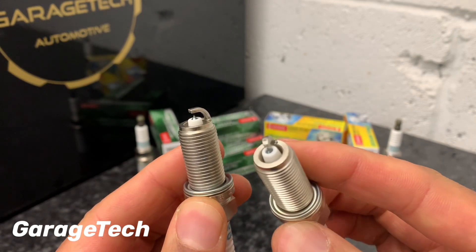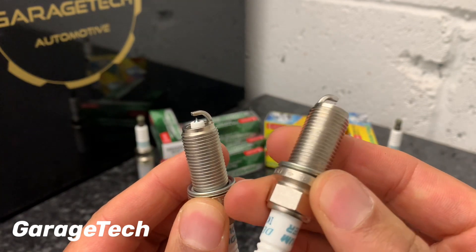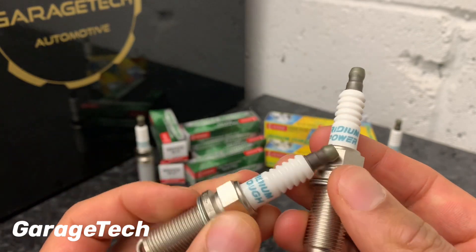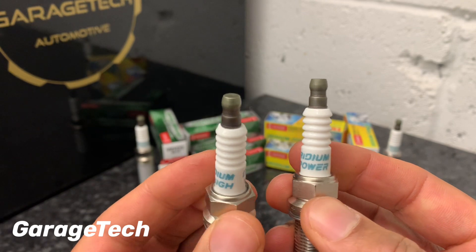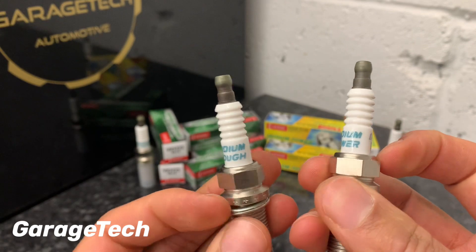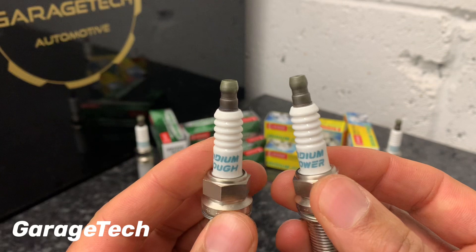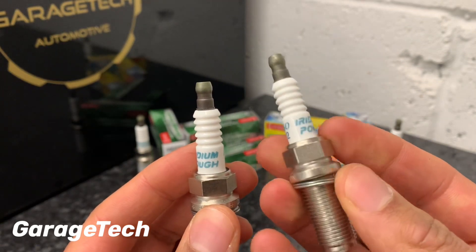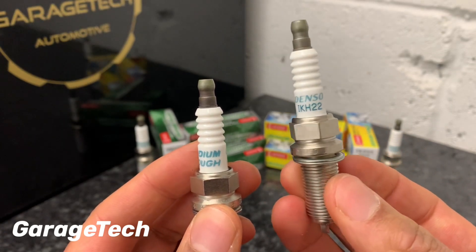For me personally, I'm going to go with the Iridium Power because the spark plugs are relatively straightforward and easy to change on my car. On some cars though, the spark plugs are hidden underneath inlet manifolds, so it takes quite a lot of work just to reach them — not something you want to be doing on a yearly basis. If you can get to them easily, I'd probably recommend the Power ones for that little bit of extra advantage.